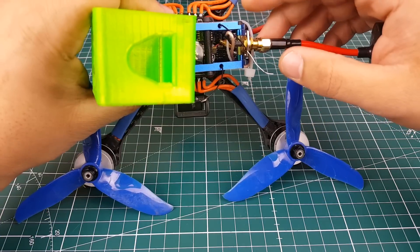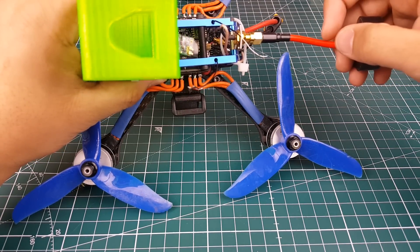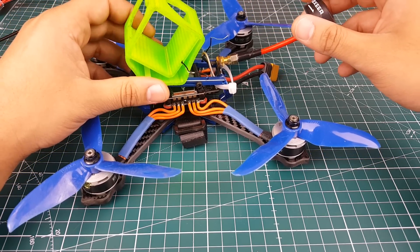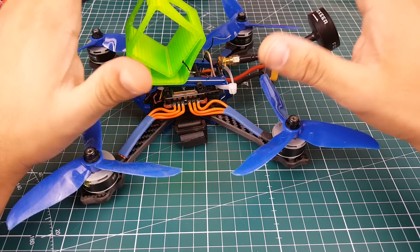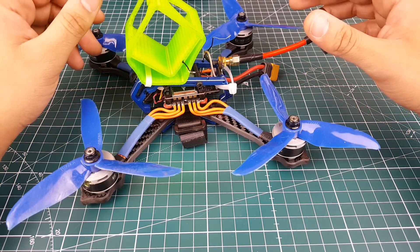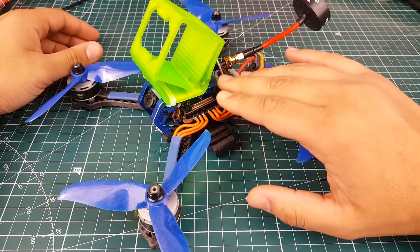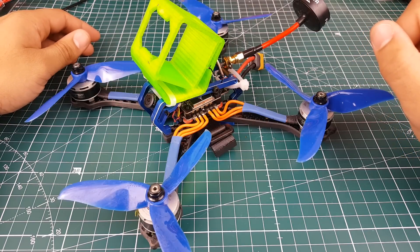Another bad thing: the screw that tightens these two pieces together to stop movement has stripped away, so that's something to take note of. Does this make the frame a piece of crap? For me right now it doesn't, because I'm really willing to replace the upper plate. I do not want to change a single component. However, this is not a very good quality frame — let's leave it at that.